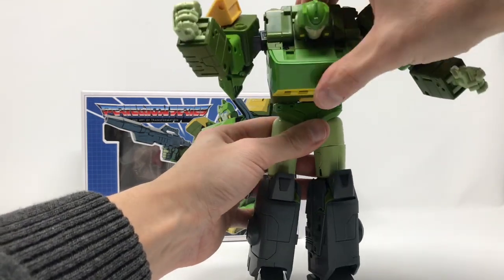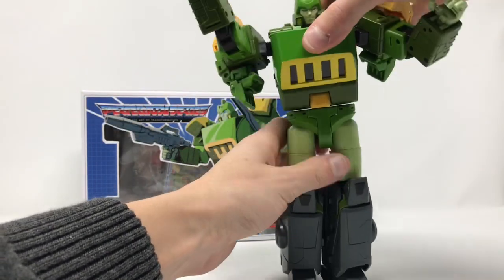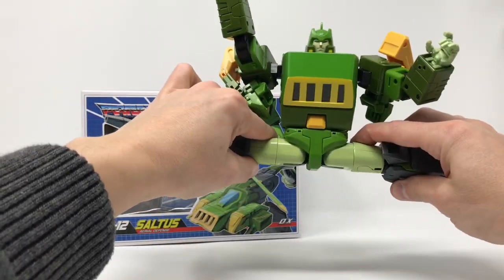You've got full rotation at the waist. You've got an ab crunch - a really, really nice ab crunch. Full Van Dam.